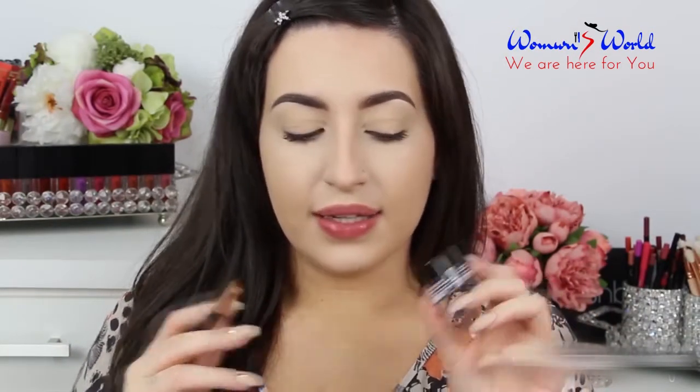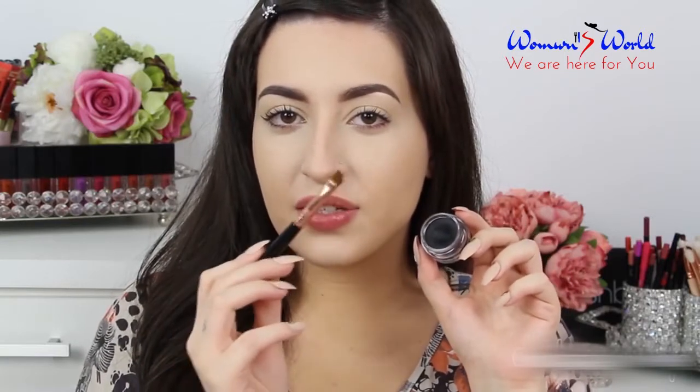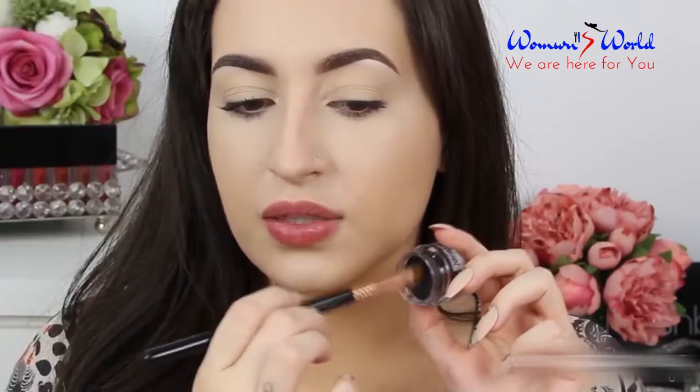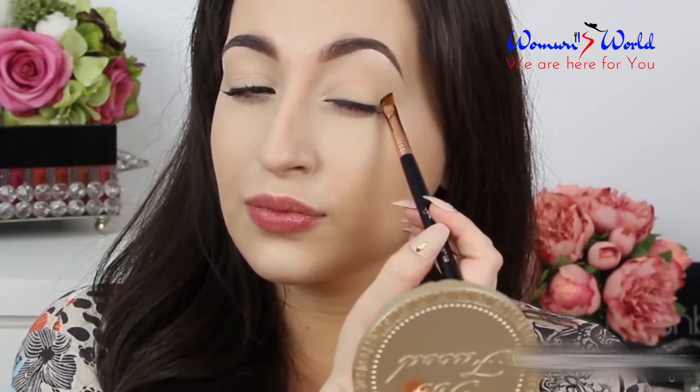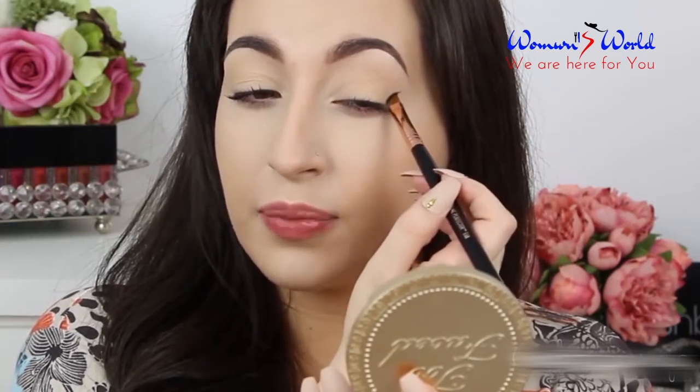Now I'm gonna use another eyeshadow base — this is the black one by NYX in the shade Nude. I'm gonna apply this eyeshadow base using this angled brush, and I'm gonna create a harsh line in my outer corner. This will be the shape of my makeup, so I'm gonna start here like if I am doing an angled eyeliner, and then I start to blend the product.